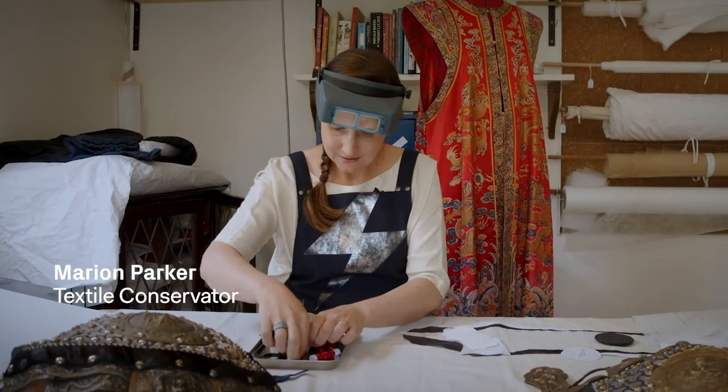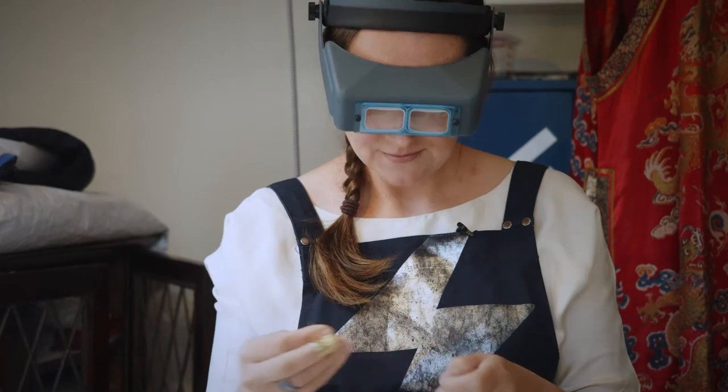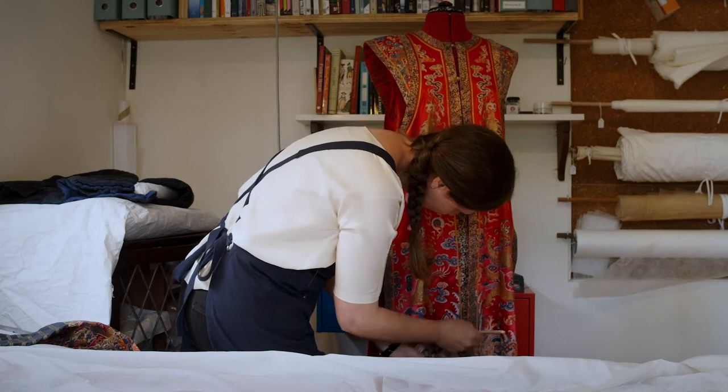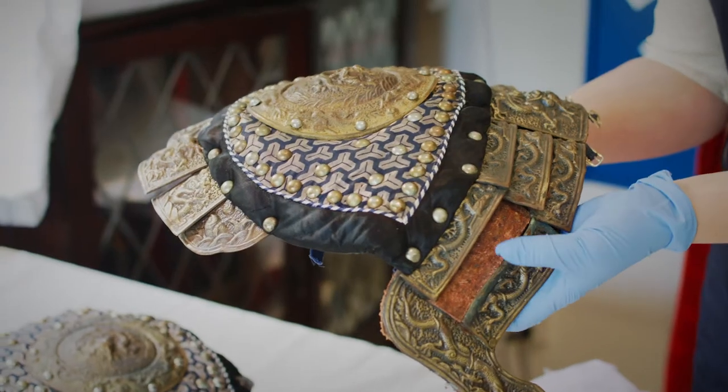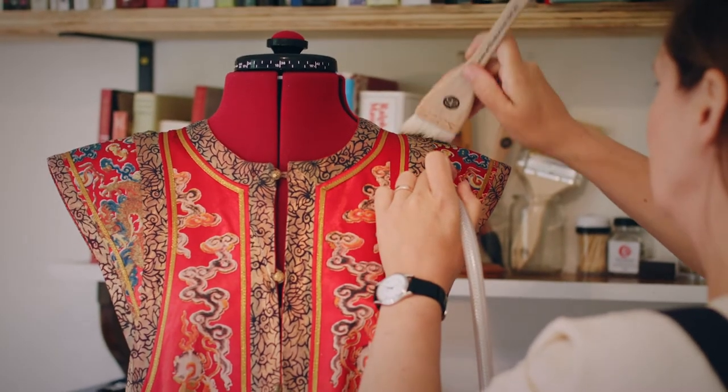As a conservator I'm more involved with the longevity of the object and the material stability of the object. They were made by the film industry — they weren't made to last. Things like the shoulder pads, they're made to look like they're bronze but they're not bronze. This is screen printed, it's not embroidered.